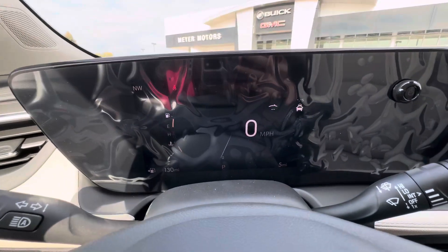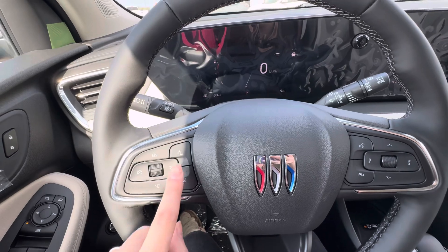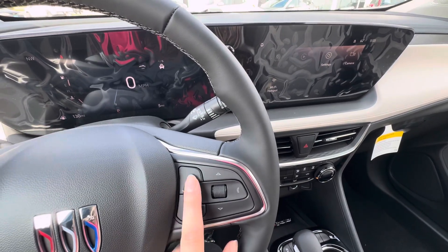Over here, this is what the dash looks like on this GX. This is the heated steering wheel, forward collision alert, and then you have your cruise control buttons. Over here you have your buttons for your radio, phone calling, and voice commands.